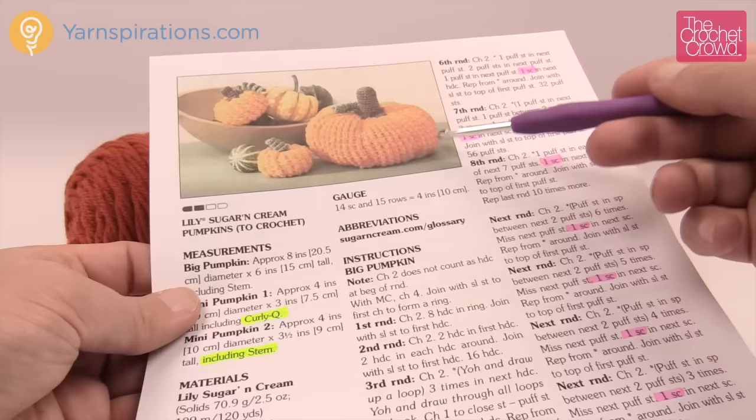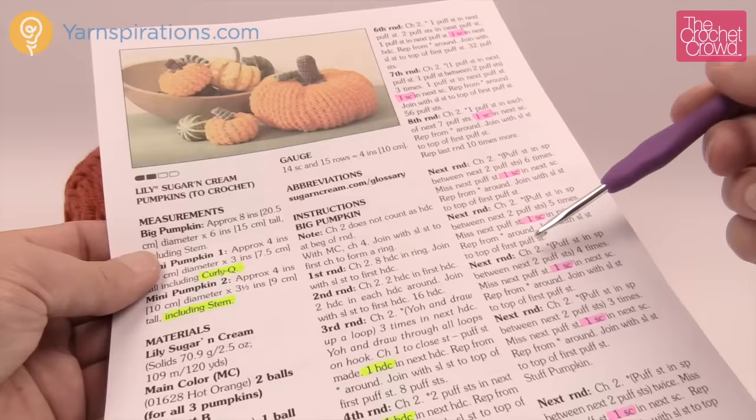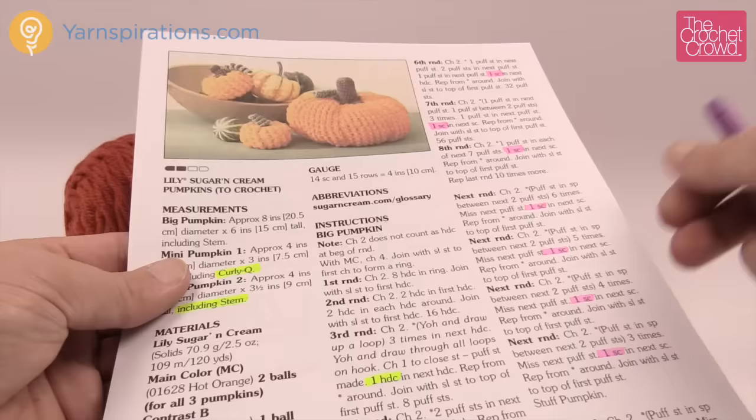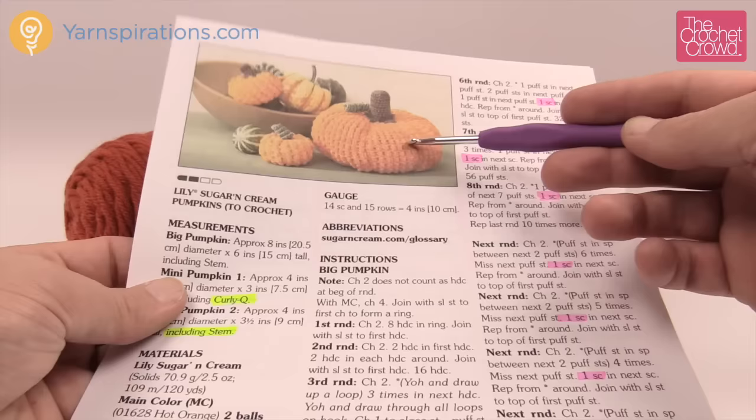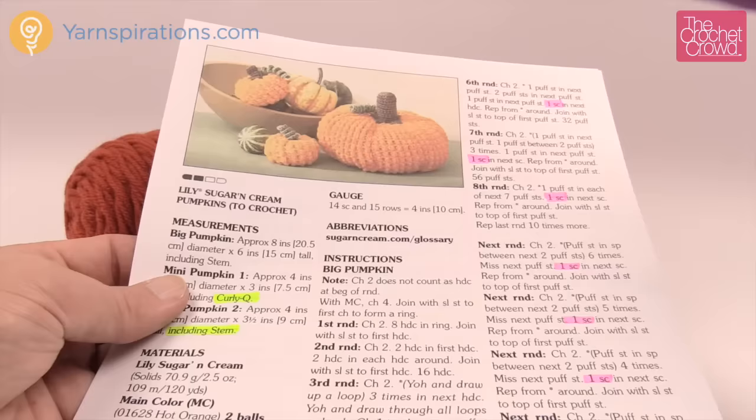I'm going to go slowly through the pattern before we get started to give you some hints on what you're looking at, because I got caught up in a few things that I think are relevant for teaching you how to do this pumpkin. Overall, not very hard to do — really quite easy. Of course I want to go big or go home, so I'm doing the big one on camera today, but you can do the small ones too and they're just as much fun.